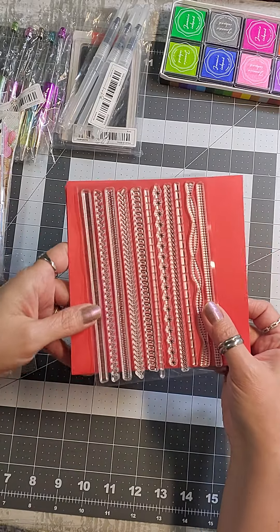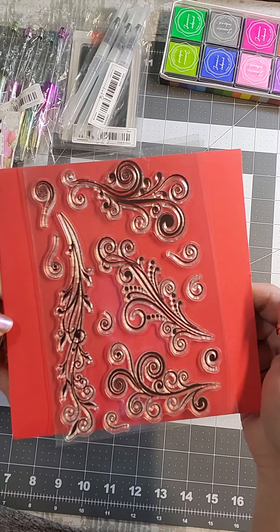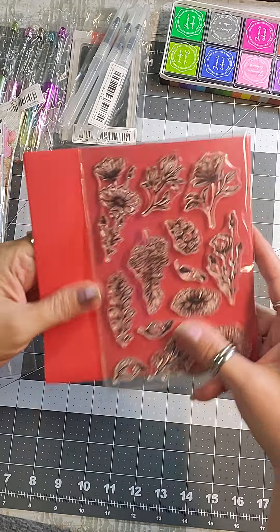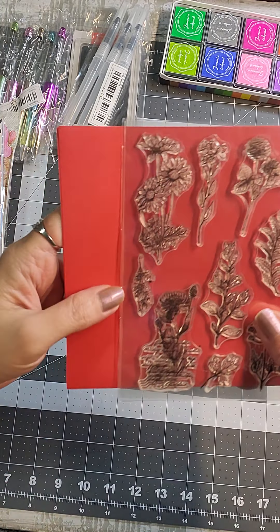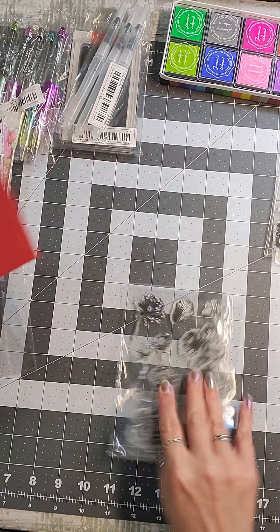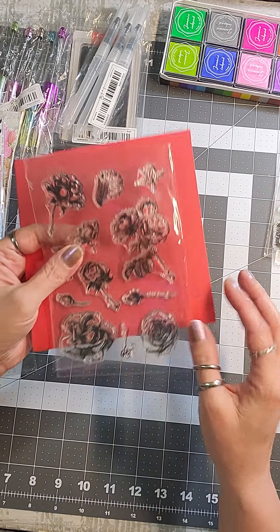Let me show you the size on a better background. If you want to know how big they are — this larger one is three inches, so your stamp plate would have to be a minimum of three inches. This rose stamp would be about two by two, so for the spice ones a two-by-two plate would work. But the very large one looks to be about four and a quarter inches, so I'd recommend a five-inch plate.